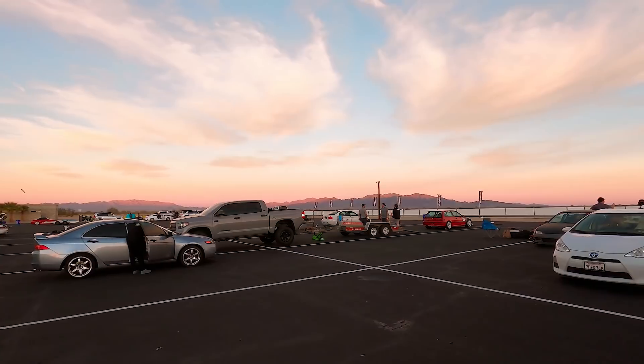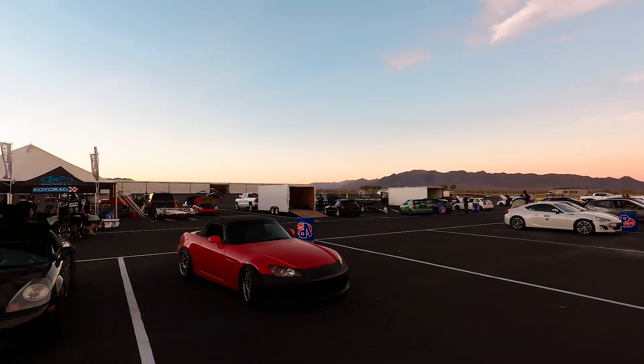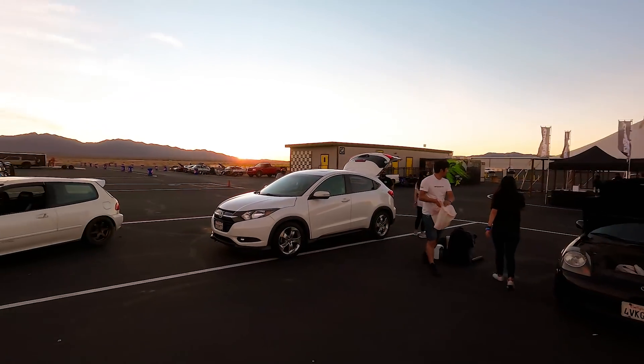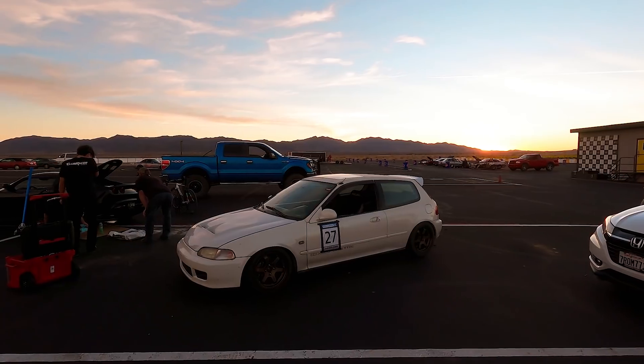Not a whole lot happened today, just a lot of practice runs. Look at Andrew's car. Great sights and scenes here at Chuckwalla.